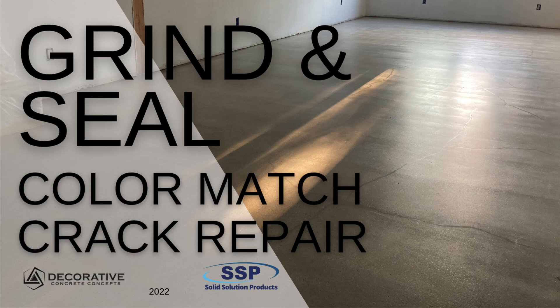You are tuning into Solid Solution Products. Today we will demonstrate a floor repair for a grind and seal project.